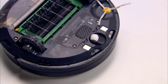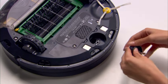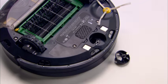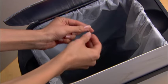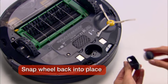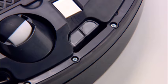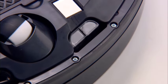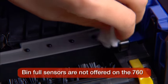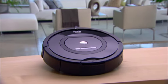To clean Roomba's front caster wheel, pull firmly on it to remove it from the robot. Get rid of any debris inside the wheel cavity. Remove the front caster wheel from its housing and push firmly on the axle to remove it from the wheel. Clear any hair wrapped around the axle, then wipe the wheel clean. Reinstall the wheel into its housing and place the module back into the robot. To clean Roomba's cliff sensors, wipe each of the openings with a clean, dry cloth. Clean the bin full sensors in the same way. Follow these simple maintenance procedures regularly to ensure maximum performance from your Roomba.